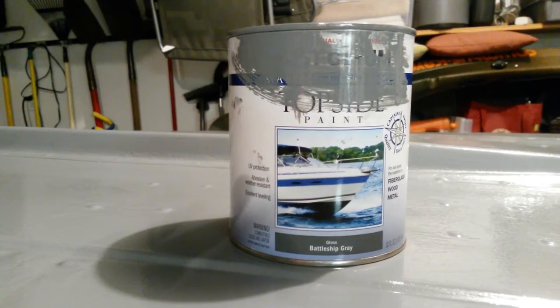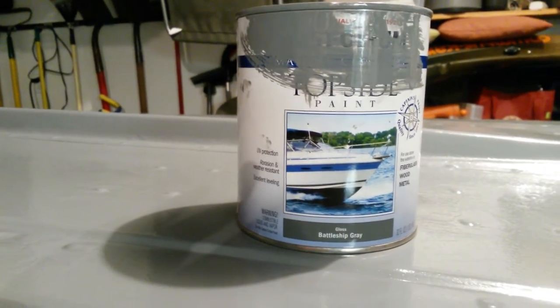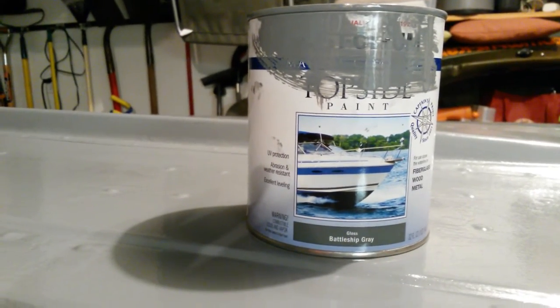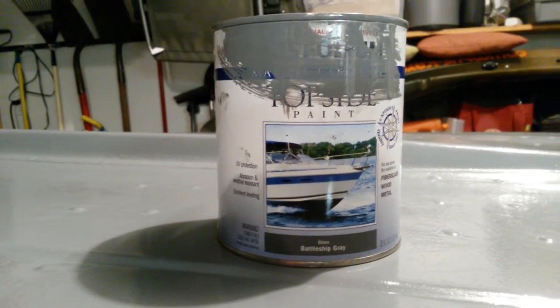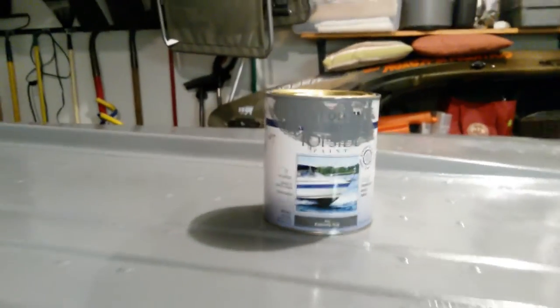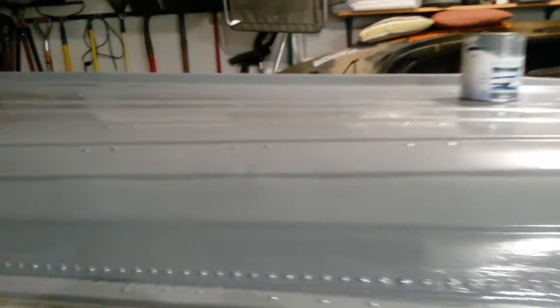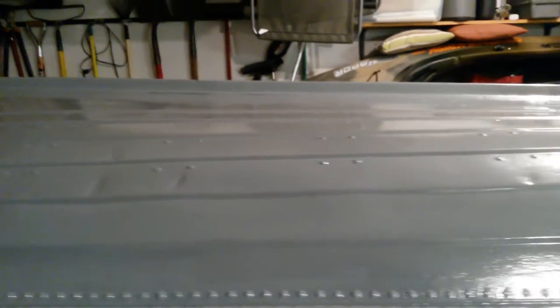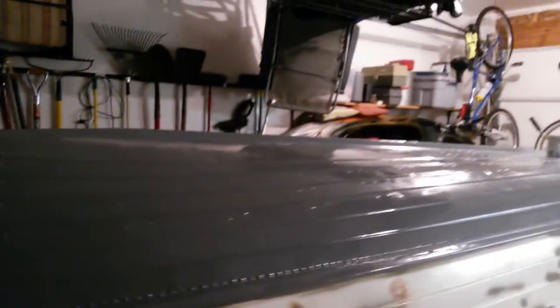This is a Rust-Oleum topside paint. The boat's not gonna be in the water all the time — just out fishing, then home on the trailer and wipe it down. I used a battleship gray, it's an oil-based paint, and I used a foam roller and tip brush method. You can kind of see the finish came out really nice. This is a 52-year-old boat, so it's got some little dents, but it looks pretty solid.